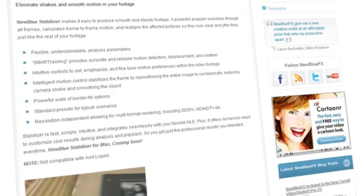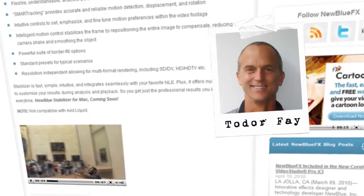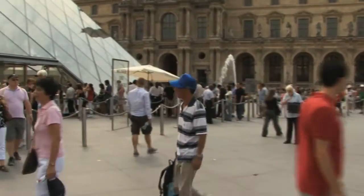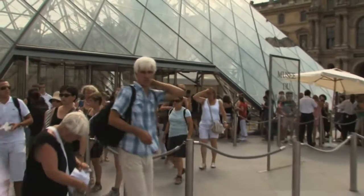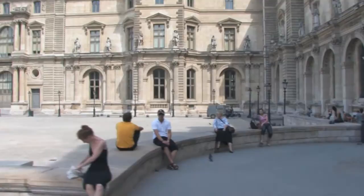Hello and welcome to NewBlue FX Tips and Techniques. I'm Todd Orfei with NewBlue. Today I'd like to show you how to use Stabilizer to create beautiful tracking shots with a handheld camera. I love camera motion. When the camera's eye tracks through a scene, the changing perspective brings the story to life, giving it dimension.